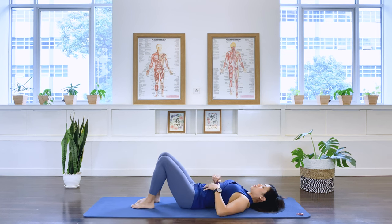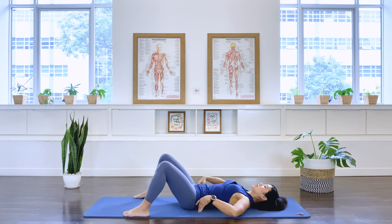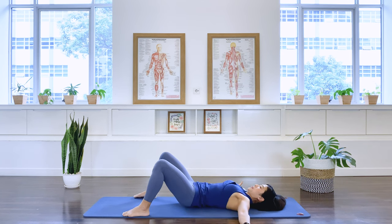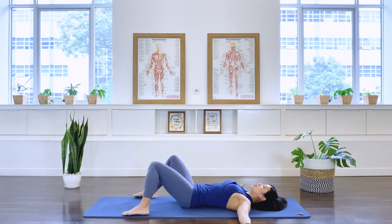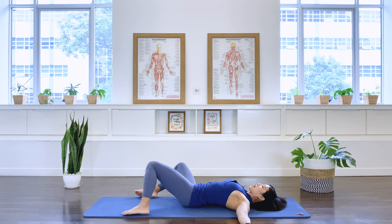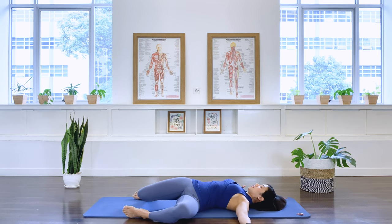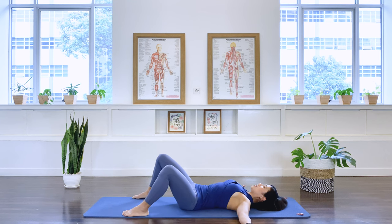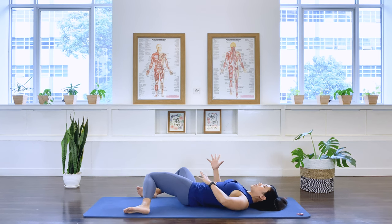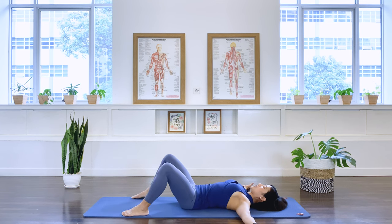Release the legs — lower one and two down. Now bring your feet towards the edge of your mat. Open your arms out to the side. Moving to our hip rolls. Let's drop the legs to your right, and then bring them back to the center. And drop the legs to the left, and center. You're bringing the legs into an internal and external rotation in the hip joint.